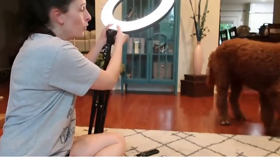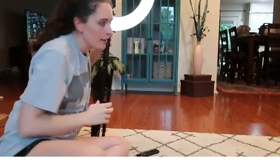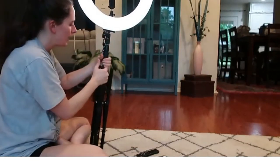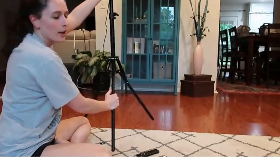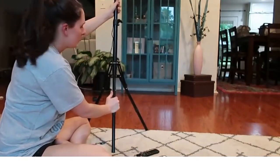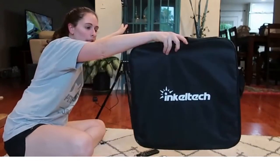I got this ring light mainly for taking pictures of the kiddo to make it look a little bit better. I kind of already put it together, and it gets bigger by going into your tripod, so you can take it places really easily. It comes with a bag, which is really nice to store it all in.